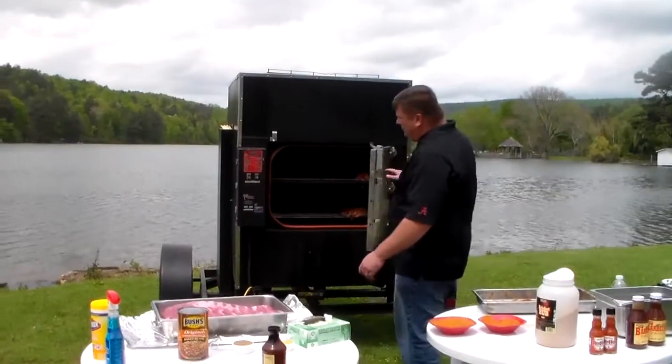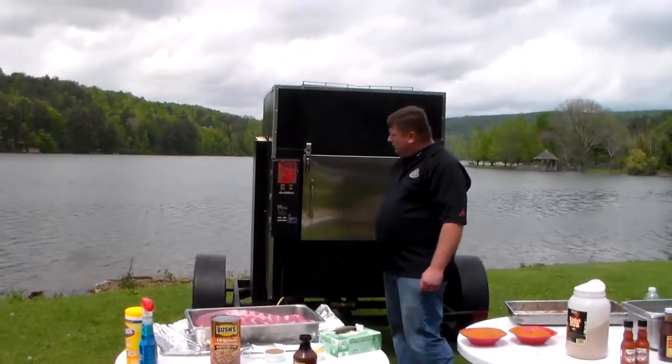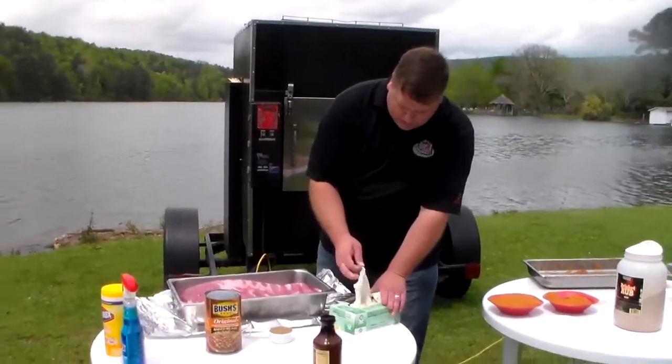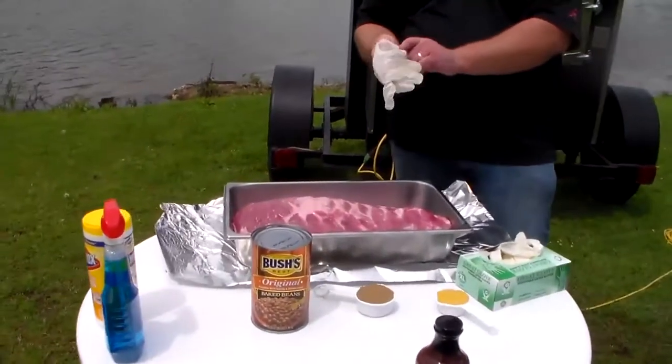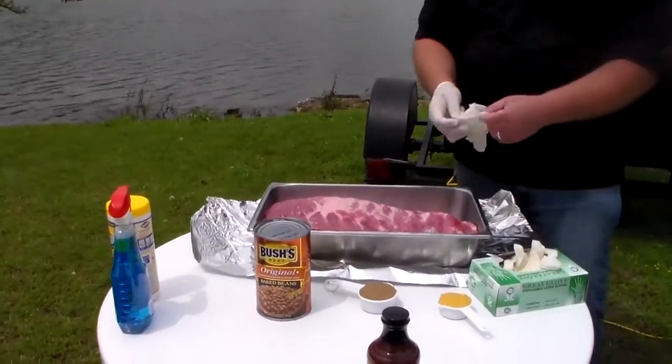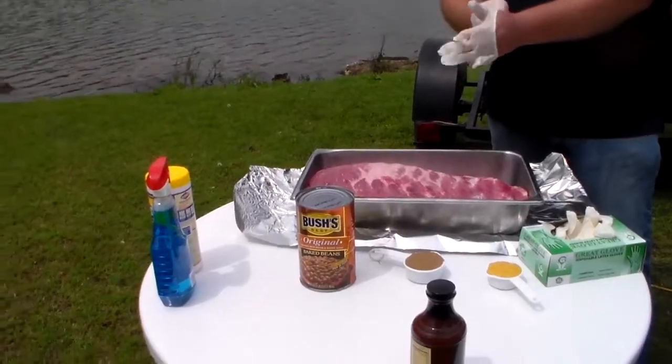Now we're done with the chicken, so we're going to go ahead and close the door. It'll resume cooking at this point and count down on the time. Now we'll go ahead and prepare the ribs. These are St. Louis cut ribs, as I mentioned — they weigh about three to three and a half pounds a piece.